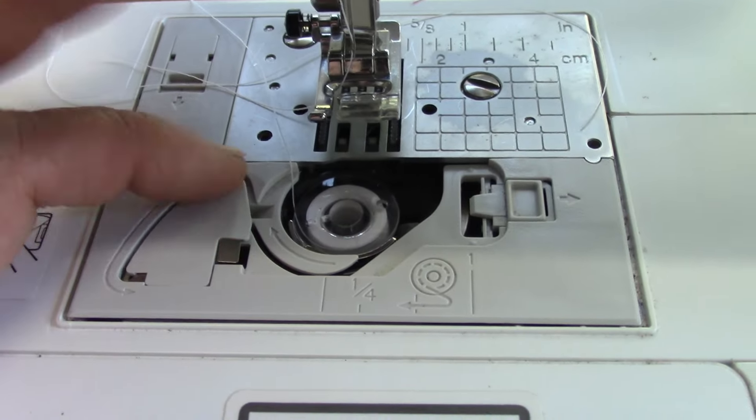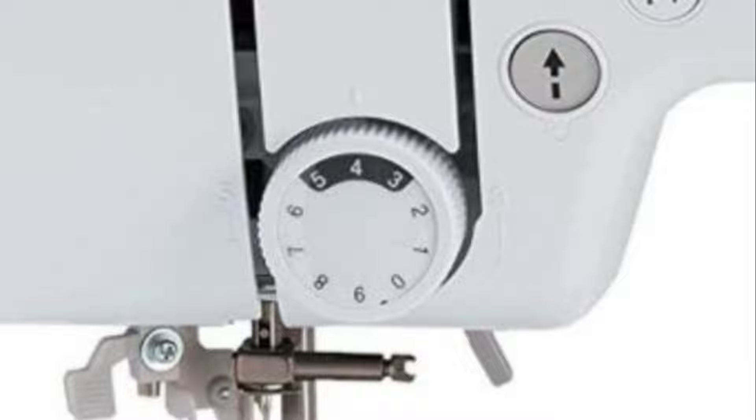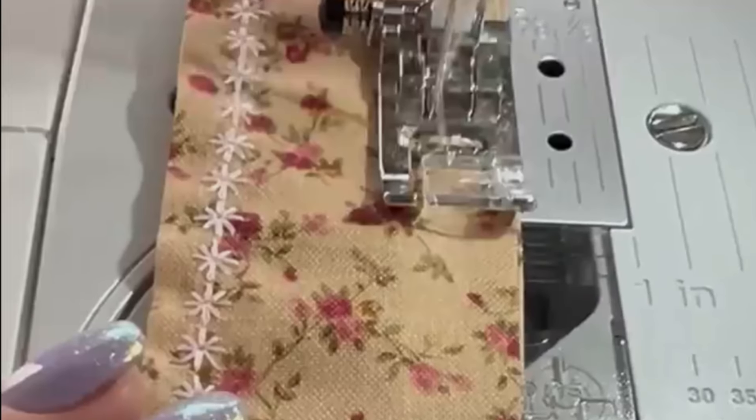Second, do you see this thing here? That is the knob-type tension dial for this machine. In this view, there is a little bit of a boxy corner on the outside that is typical of some other sewing machines that have been sold in the past.